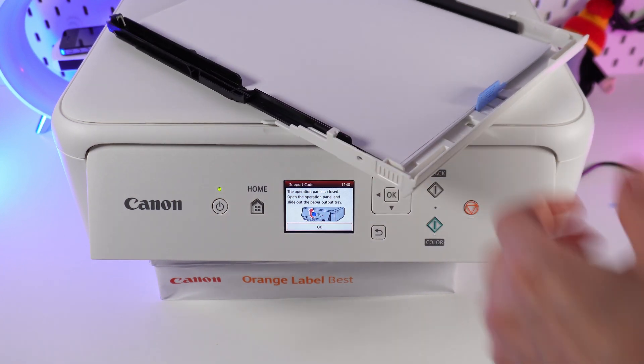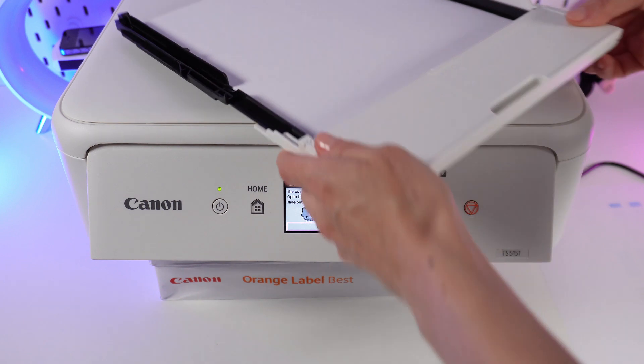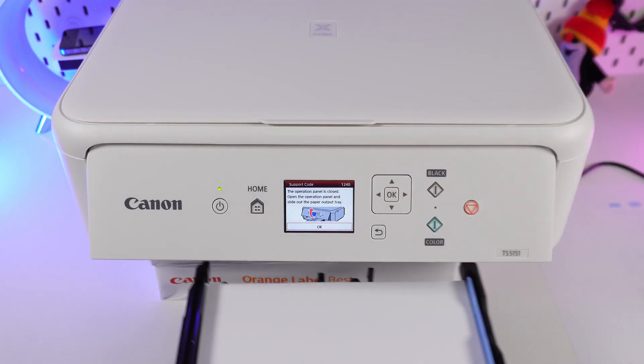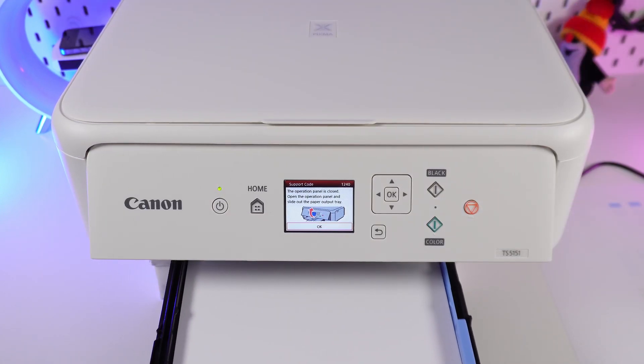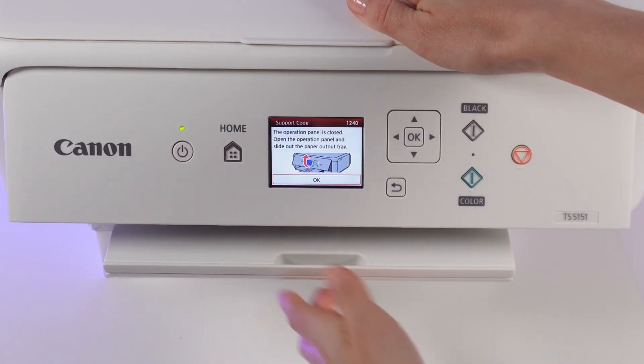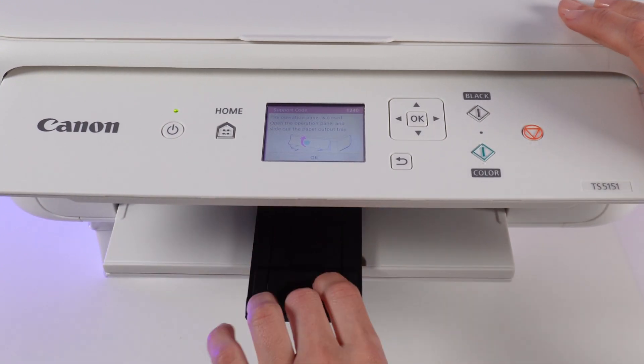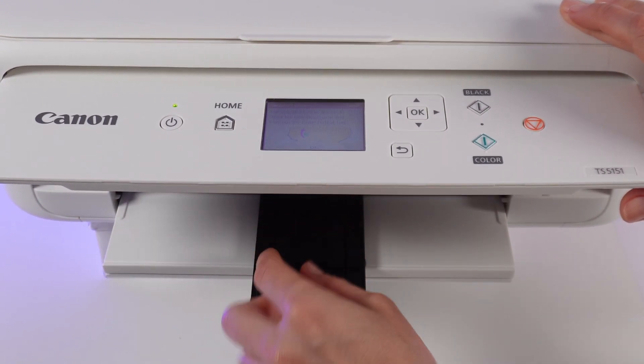After that, you can insert the cassette with the cover back. The next step is to pull out the paper tray with the output support and open the output tray extension.